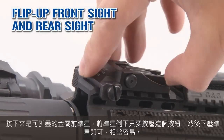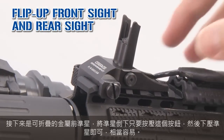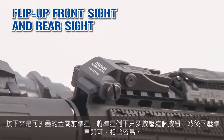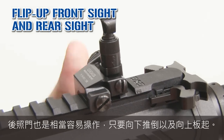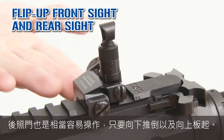This is the flip-up metal front sight. To fold it, it's very easy. Just press the button here and push. If you want to put it back in the initial position, just remove it. Same thing for the rear sight — just push it and pull to put it back.